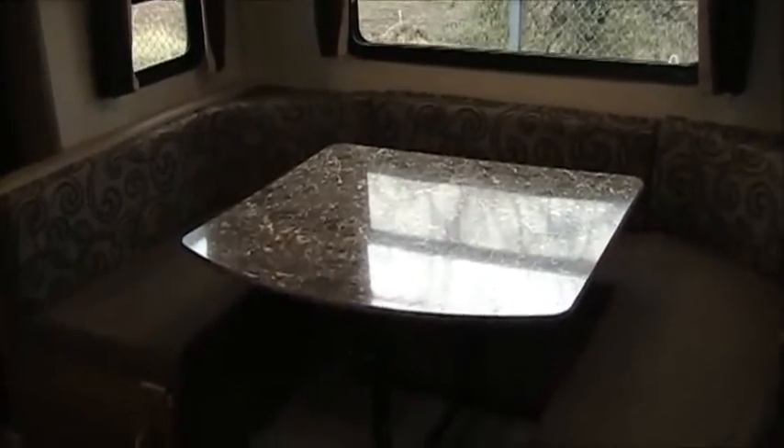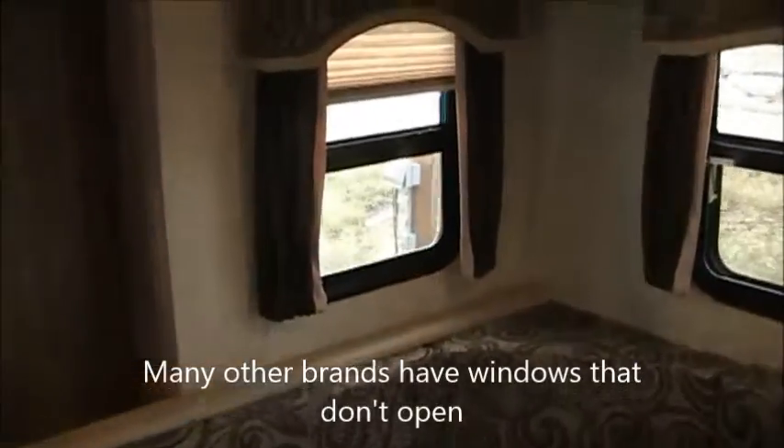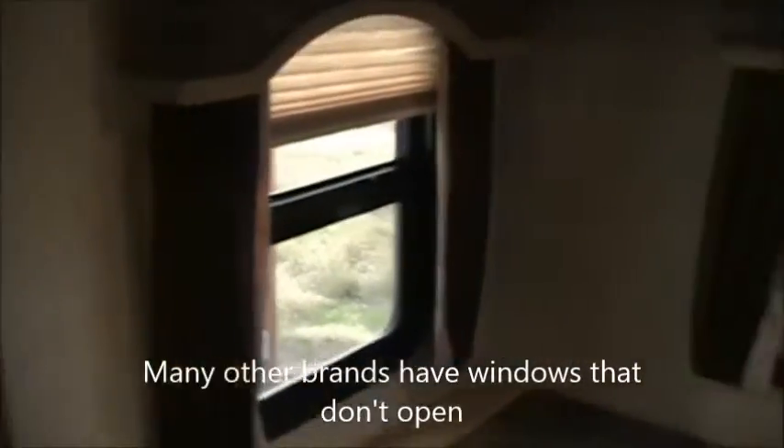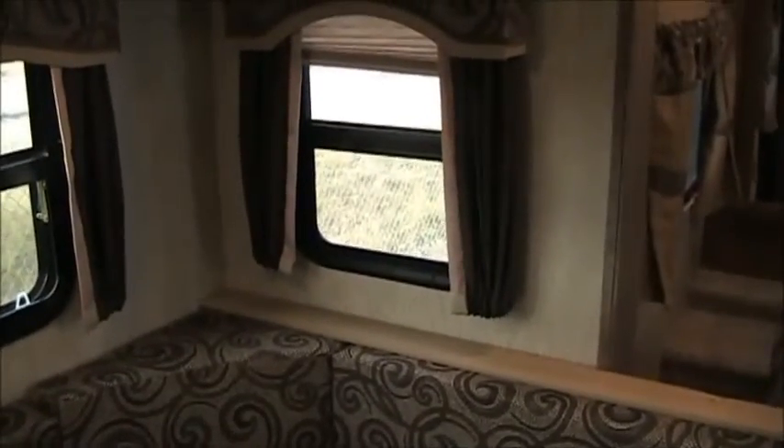The 23RB has a U-shaped dinette that doubles as a nice big bed, which is great if you've got kids or extra guests. You've got opening windows in the ends of the slide-out, so you can get cross ventilation from front to back, as well as opening windows on the sides. And you can see it's got pleated shades, not the cheap mini blinds you find on a lot of the competition.